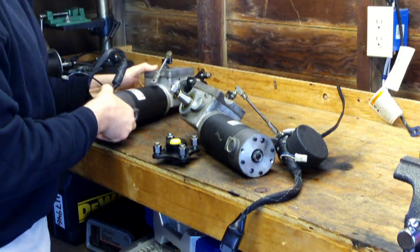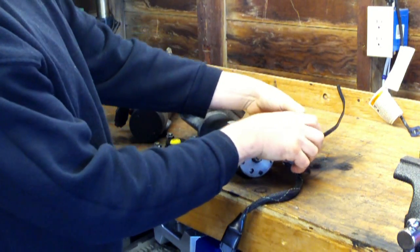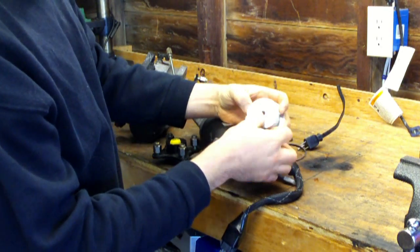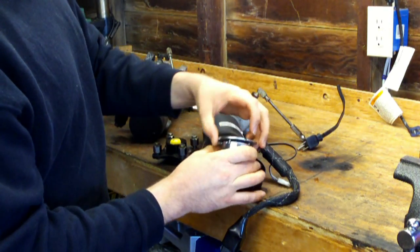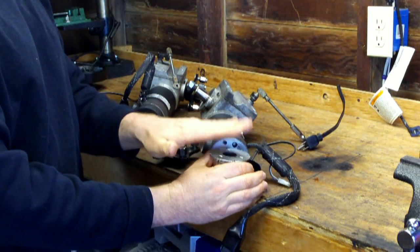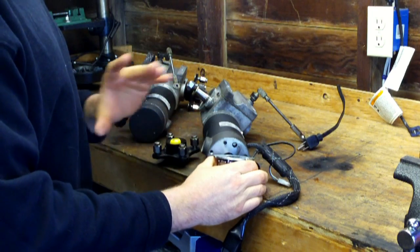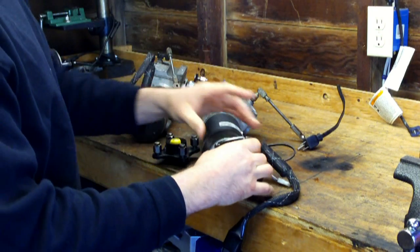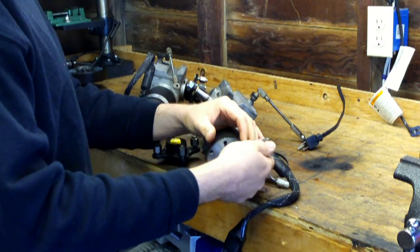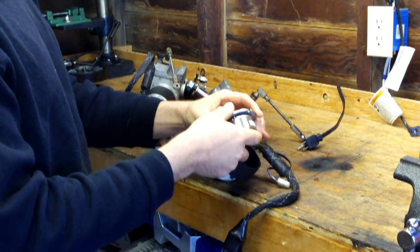These units also have disc brakes on them. I took one apart here so you can see it — this is the disc brake unit right here, pretty nice. What it does is: as long as you have 12 volts going to this unit, it will release the shaft so you can drive normally. But the minute you stop power, the brakes will come on and slow it down and stop it.